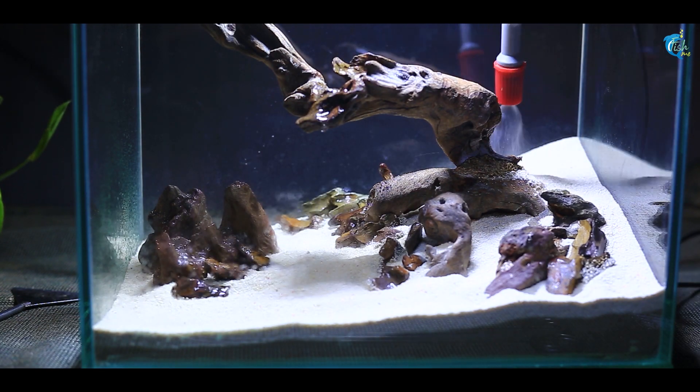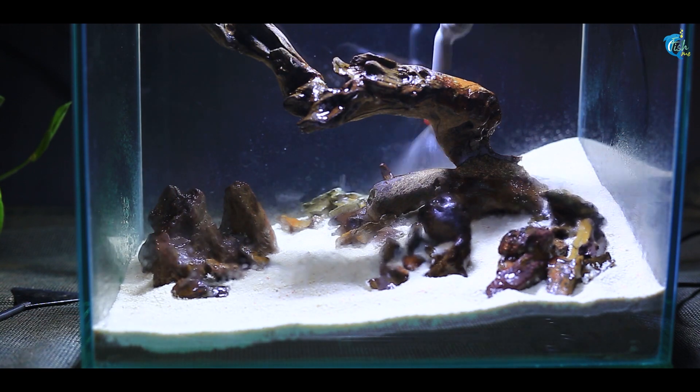Before planting, the substrate needs to be properly soaked and wet, which will make planting the plants much easier.